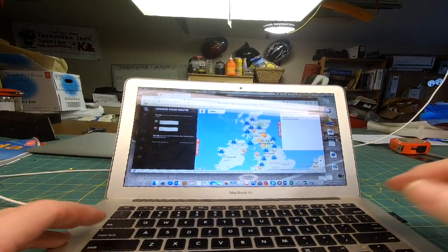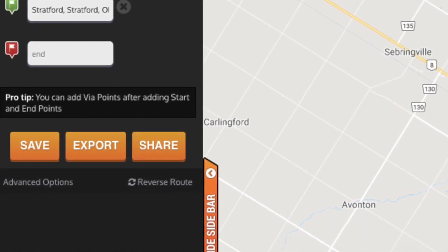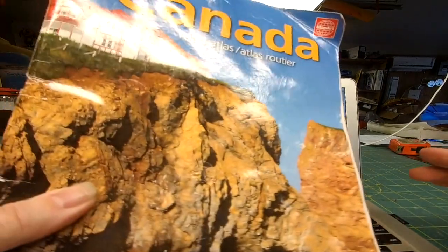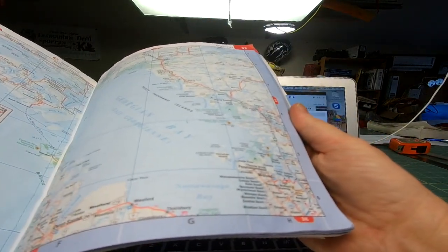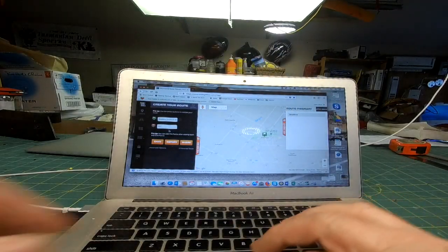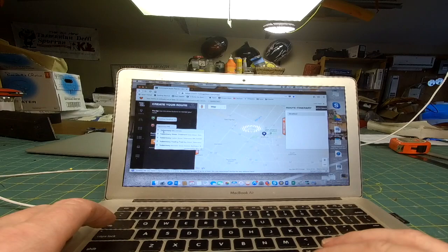You put in your starting location. I happen to be based in Stratford, Ontario, Canada. Then I enter my end destination — I'll go up to Tobermory, Ontario. It finds it and draws a map.